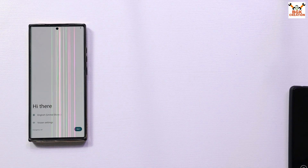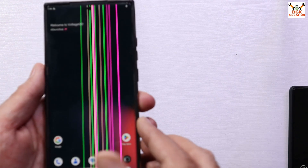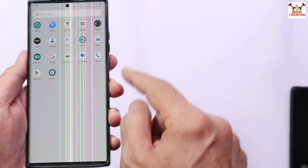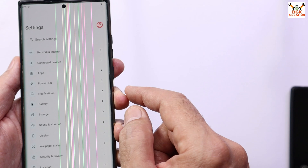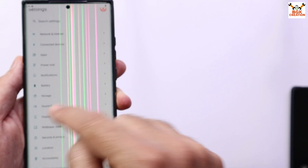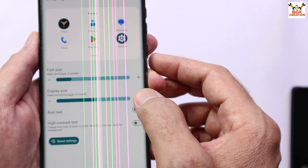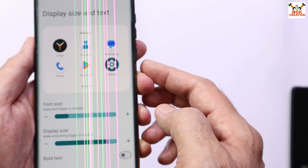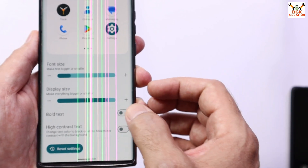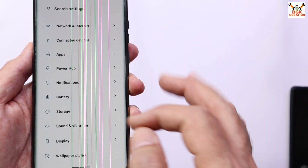That was a very quick boot — the first boot is completed. I will now complete the setup screen. The flashing procedure is finally done. The display size is a little small, so we have to make it bigger to fit the Galaxy Note 20 Ultra. Go to Display, then Display Size and Text, and tap the plus sign once or twice — this size is much better for the Galaxy Note 20 Ultra.